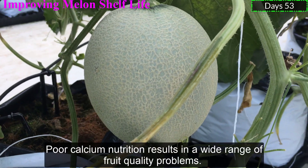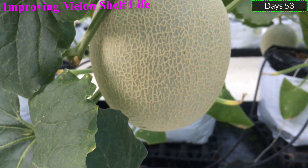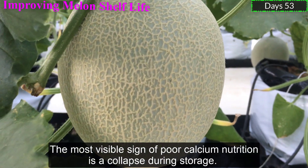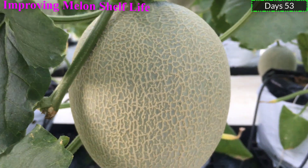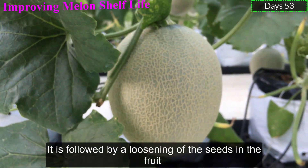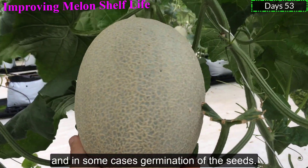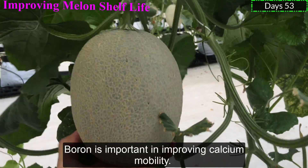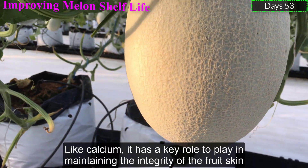Poor calcium nutrition results in a wide range of fruit quality problems. The most visible sign of poor calcium nutrition is a collapse during storage, followed by a loosening of the seeds in the fruit and, in some cases, germination of the seeds. Boron is important in improving calcium mobility. Like calcium, it has a key role to play in maintaining the integrity of the fruit skin.